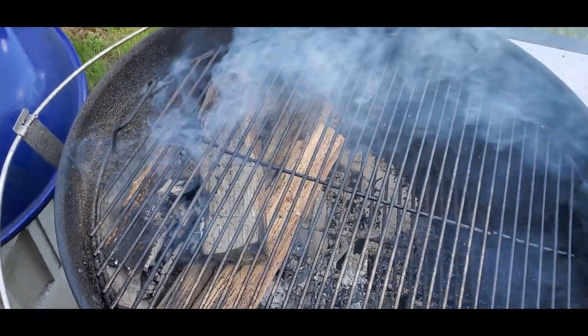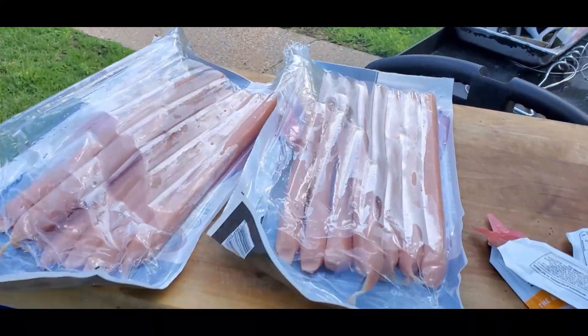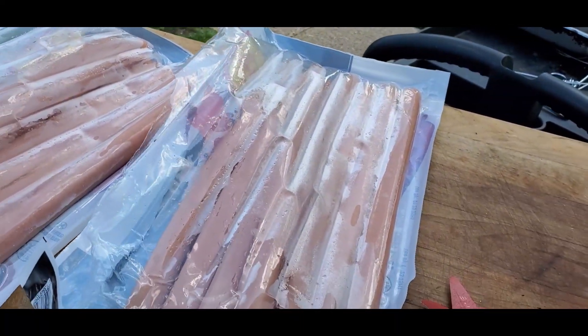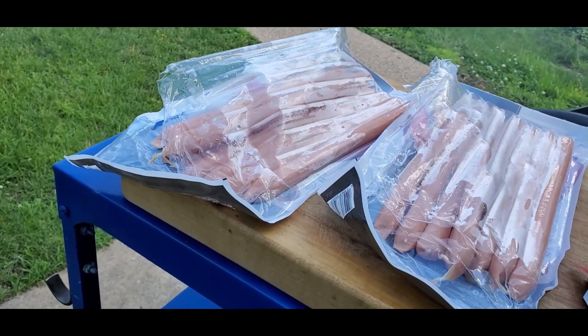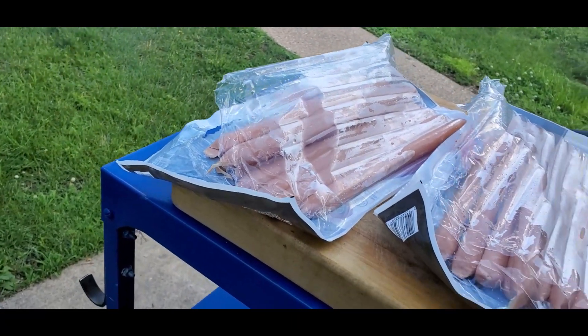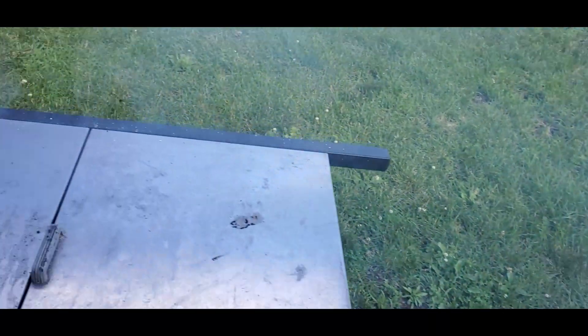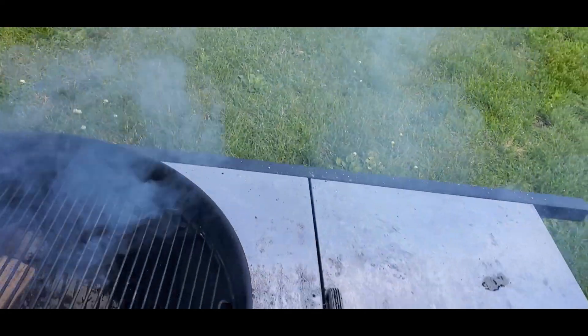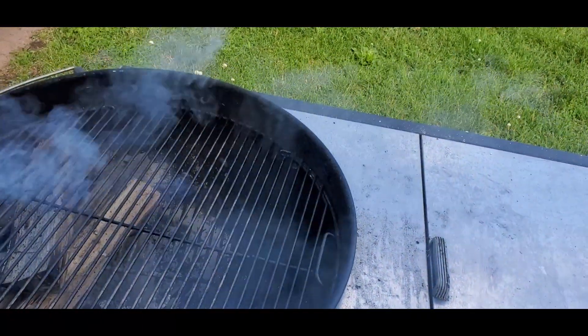But that doesn't stop us from cooking. So we've got all these footlong hot dogs. Now, if you're familiar with hot dogs — which I'm sure 99.9% of you are — hot dogs are pre-cooked and they're smoked at the facility where they make them. But just because we are who we are and we do what we do, we like to add a new twist. I could stick these in the microwave and that would be fine — they'd cook and be fine to eat.